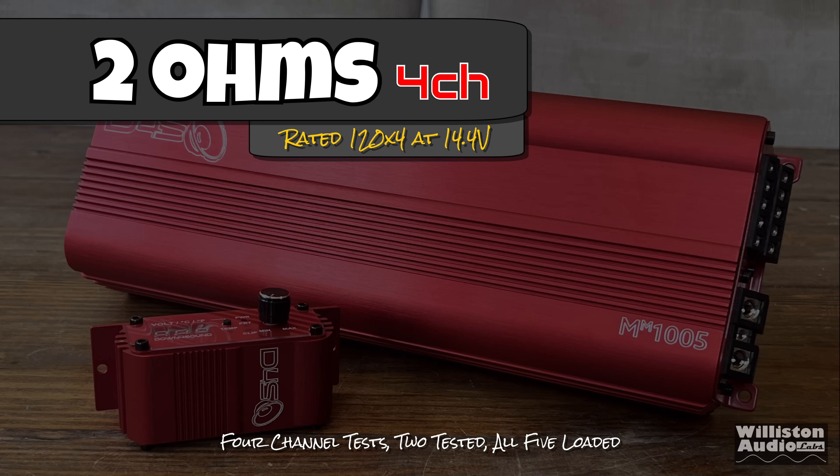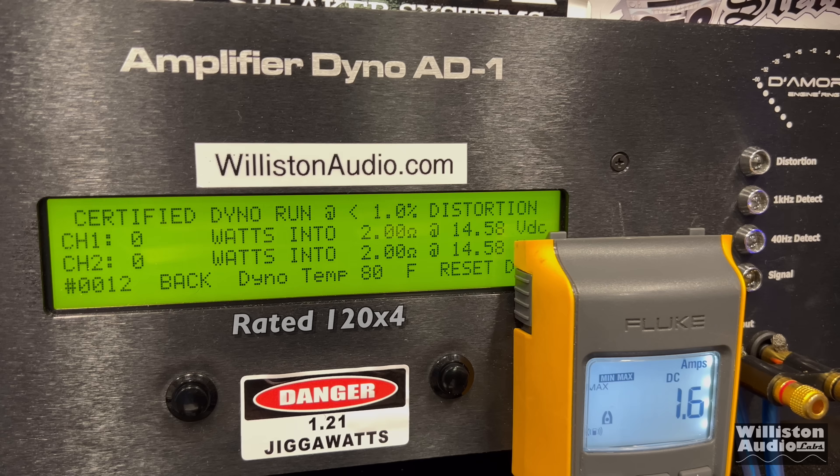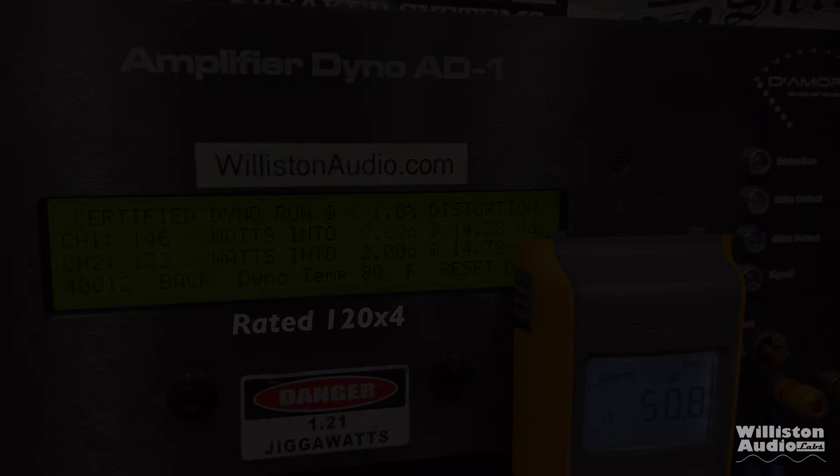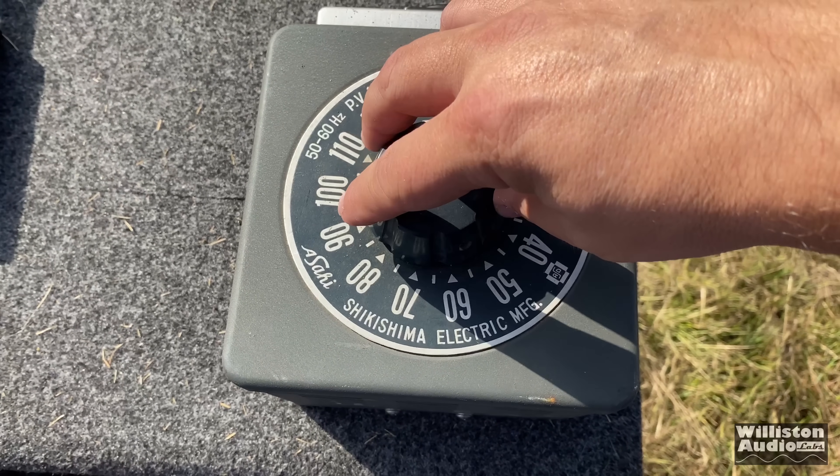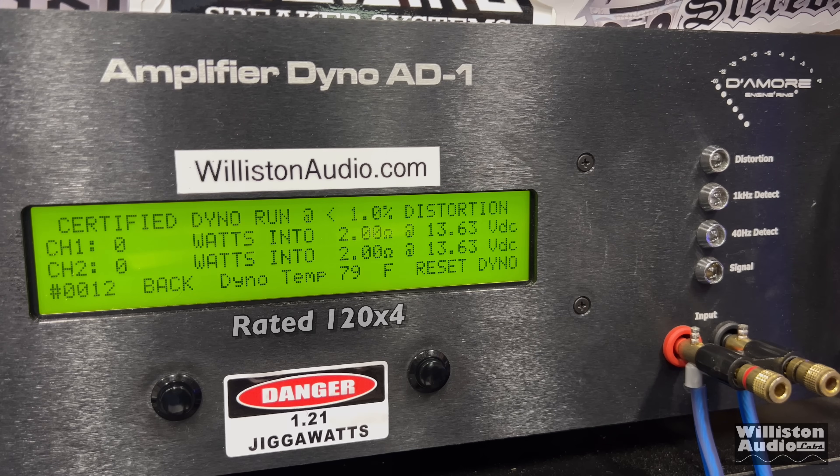Let's switch to two ohms on four channels — rated 120 watts by four. Certified test first at 1 kHz. We're about 138 watts average per channel. Turning the voltage down — not everybody can hold a strong 14.4V — starting at 13.6V: 121 by four at 13.14V. Very nice.